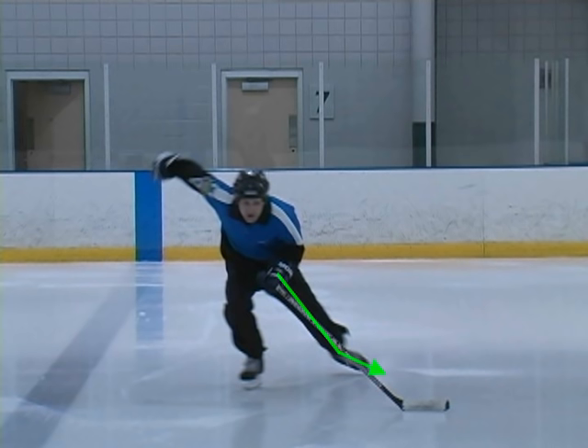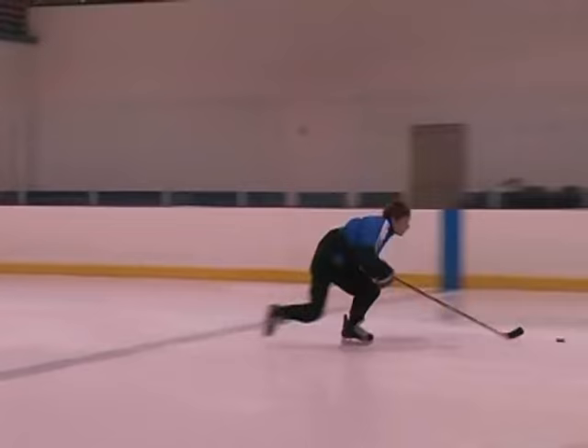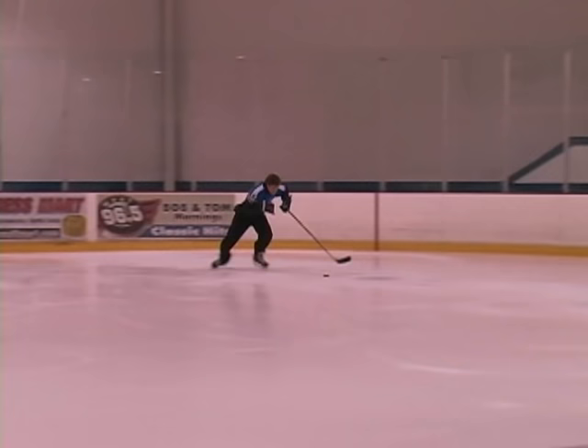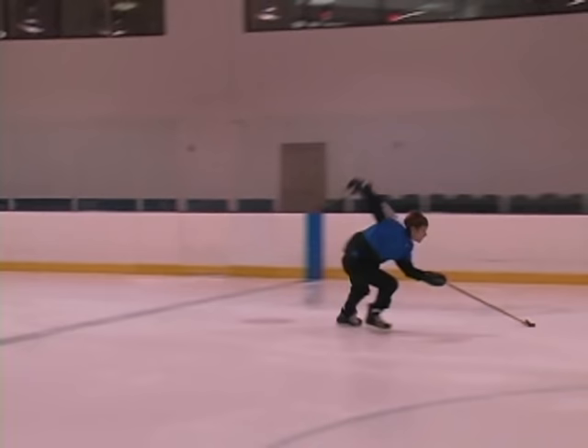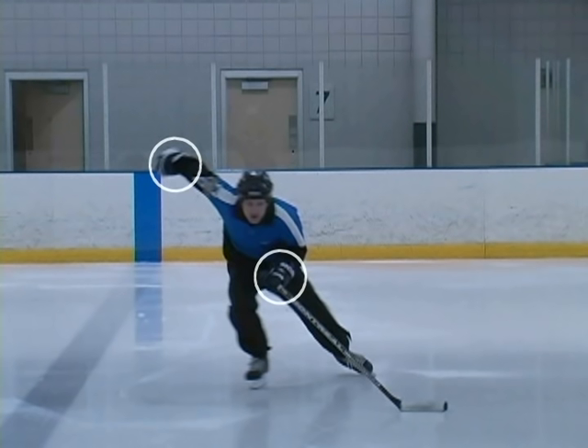Now let's take a look at the arm swing. Watch how the player gets full extension on their stride while also swinging their arm through the full range of motion. The arm swing builds up momentum within your body — it's like getting your full body working on the push. If you stand still and swing your arms, your feet will start moving automatically. We've drawn circles around the hands to show that the arm swing does not go side to side — it's a forward-backward arm swing.